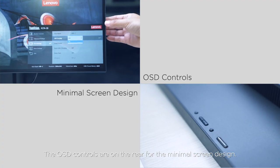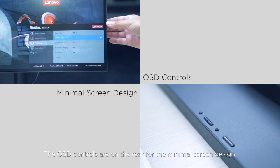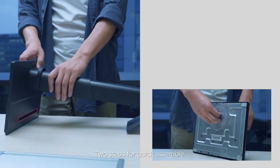The OSD controls are on the rear for the minimal screen design. Two steps for quick assembly.